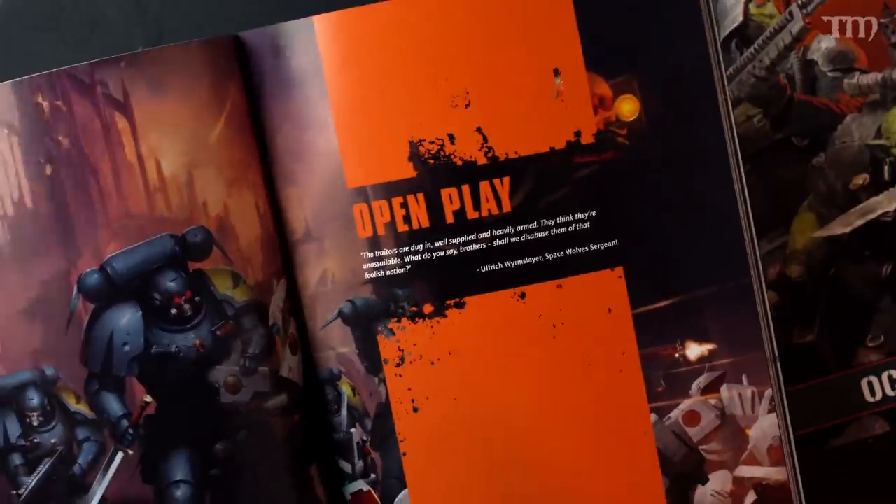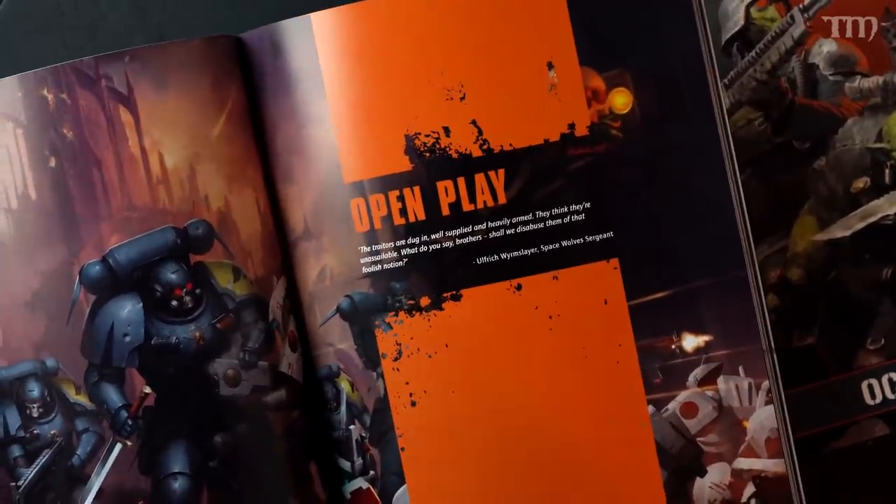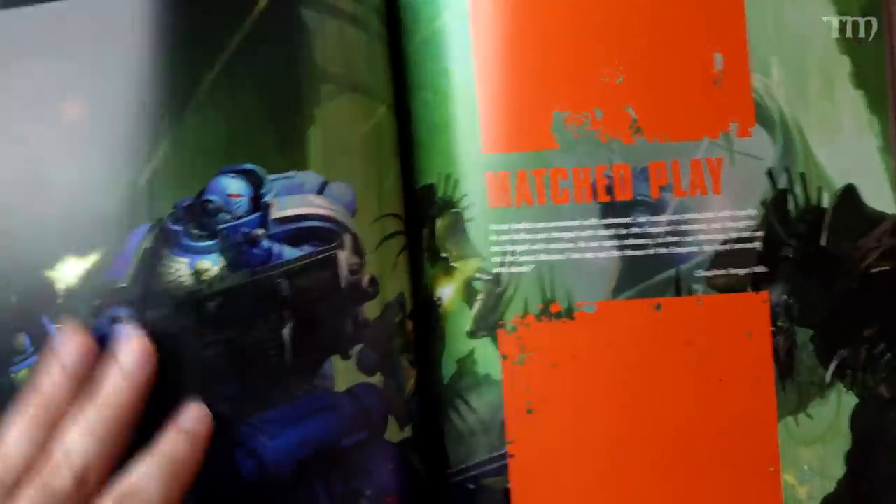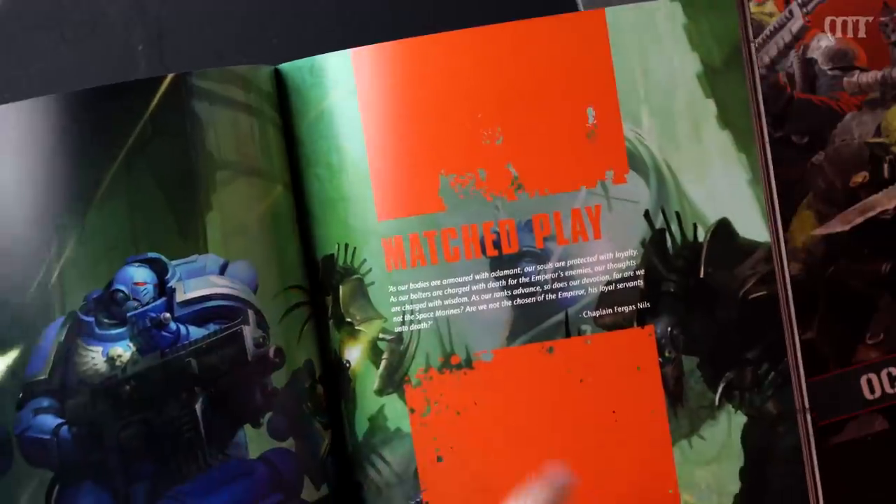Now we get into the different ways to play. Open play — probably the less said about it the better. It's pretty much what it says on the tin: you get to play any way you want, build your teams how you want, and there are some missions. But open play is about four pages, and it's basically just 'knock yourself out.'